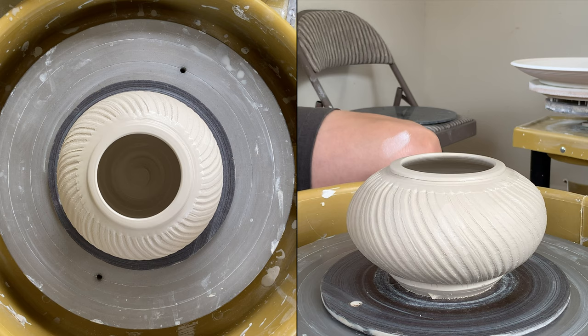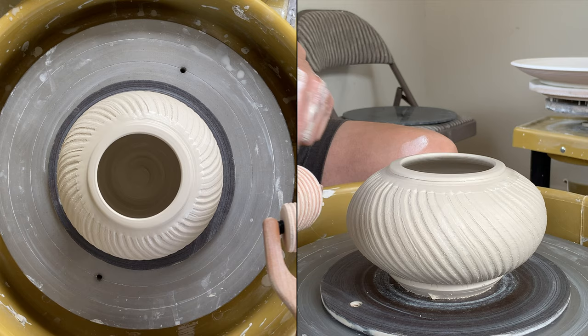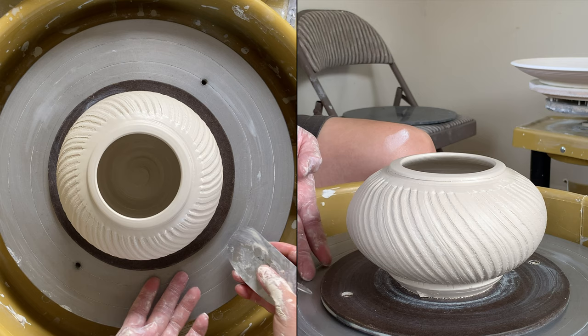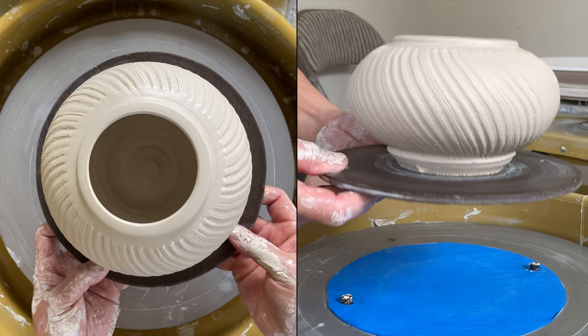This is the finished piece — the roller texture that I made myself. I managed to put the roller texture over, then stretch it and flatten it. People are wondering about my bat system. This is the smaller bat that I managed to put on my wheel head, and it's very easy to remove without touching the part.